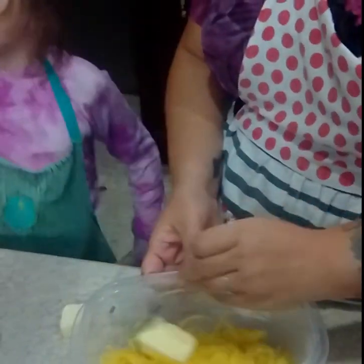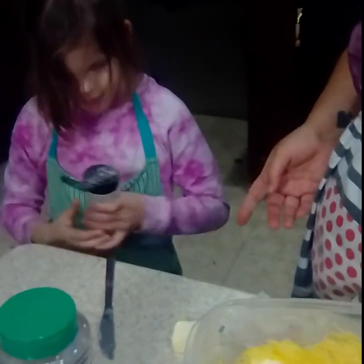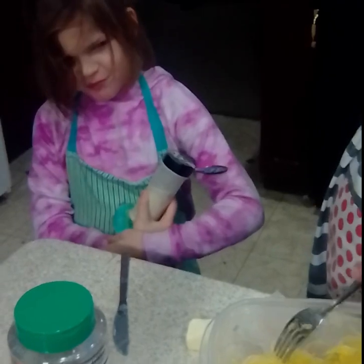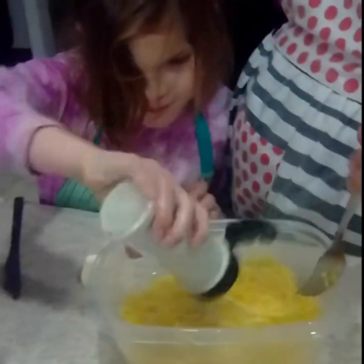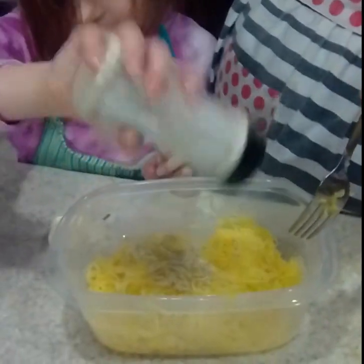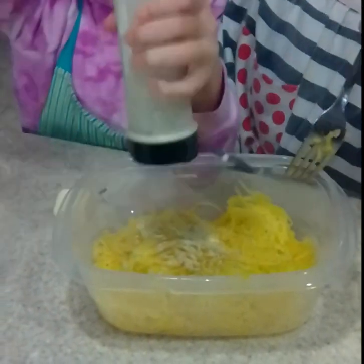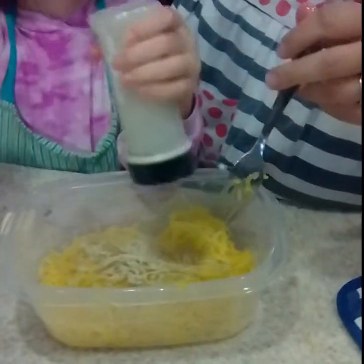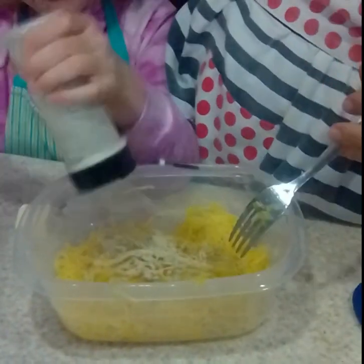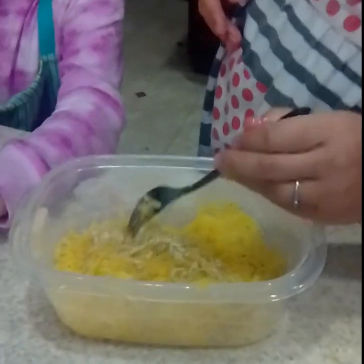Add the oregano — actually that's a spice blend we keep in the house: a mix of garlic, onion, oregano, parsley, and ginger. Go ahead and put it in. Let's calm down the sass just a little bit. You can add the shaky cheese — you can probably add the rest because that jar is pretty low.